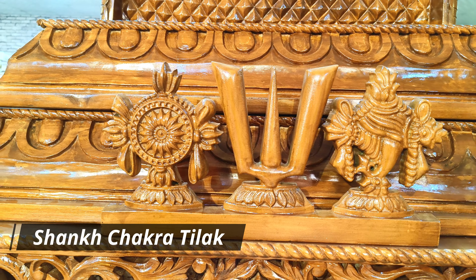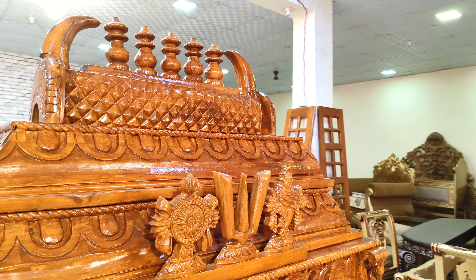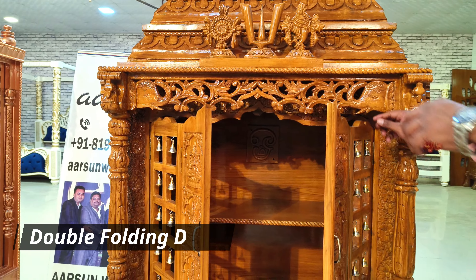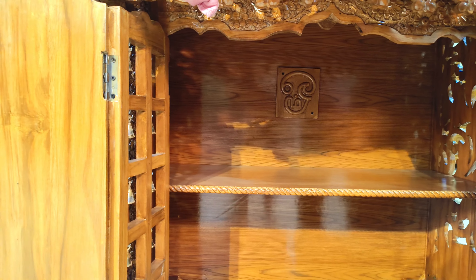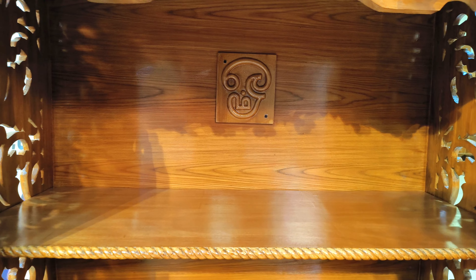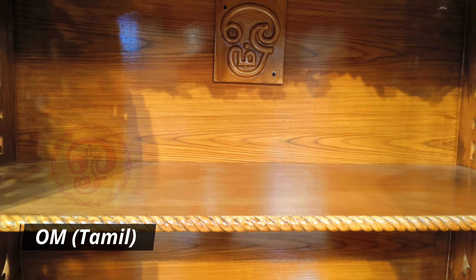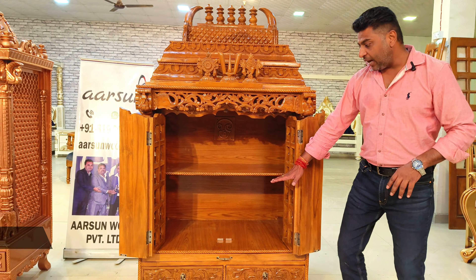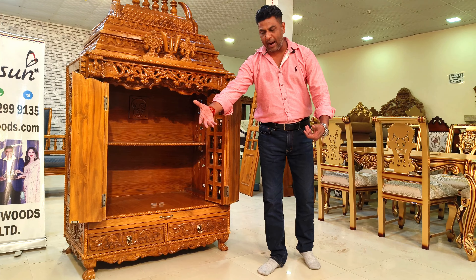Then we have peacocks, the elephant design, and the running front part. We have the Shanku, Chakra, and Tilak — one of the most auspicious things to have in the home — and then the Lord Venkateswara temple style gopuram. I'll show you from the inside also. The doors are foldable double-fold doors, and then we have a shelf in the middle as the client wanted.